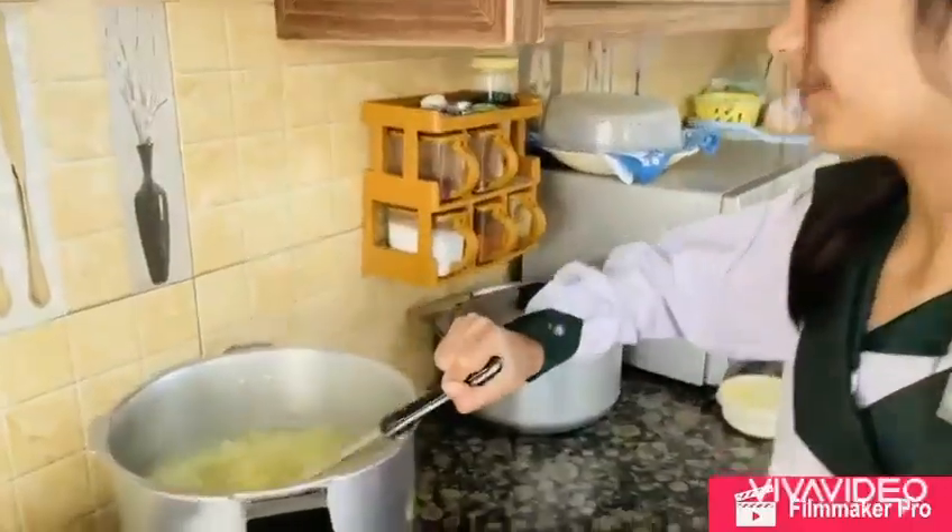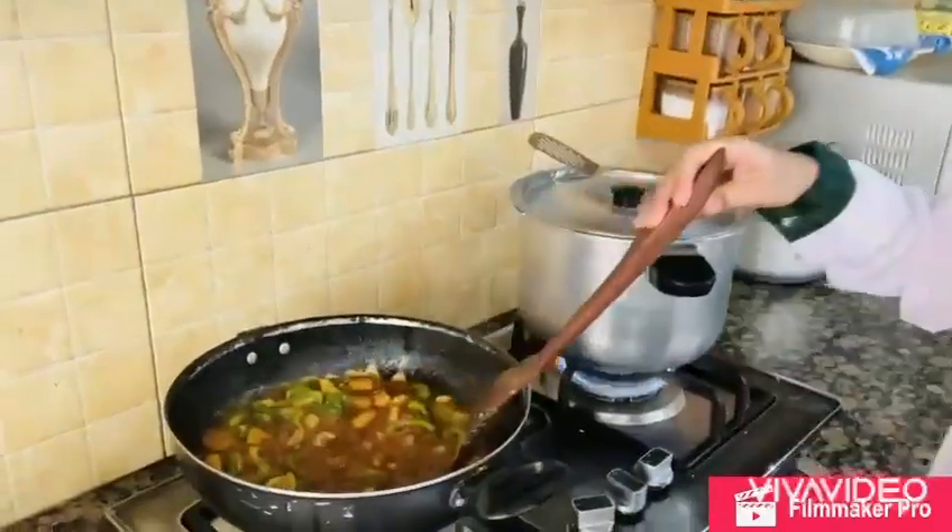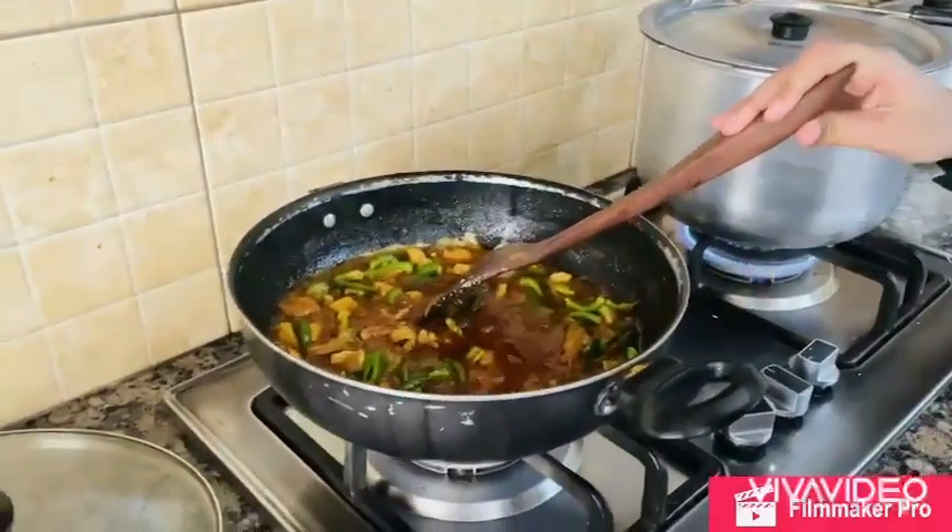Here I am boiling spaghetti. I already have added capsicum in it and now I am adding soy sauce.